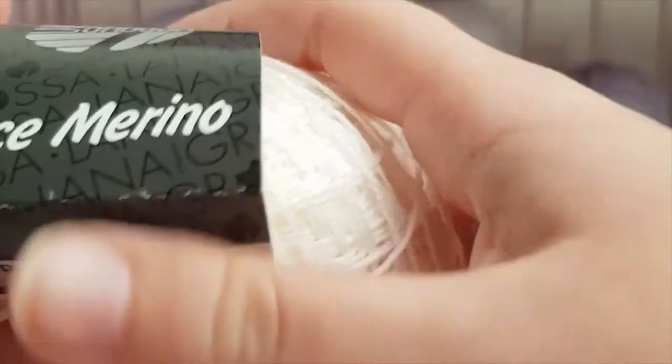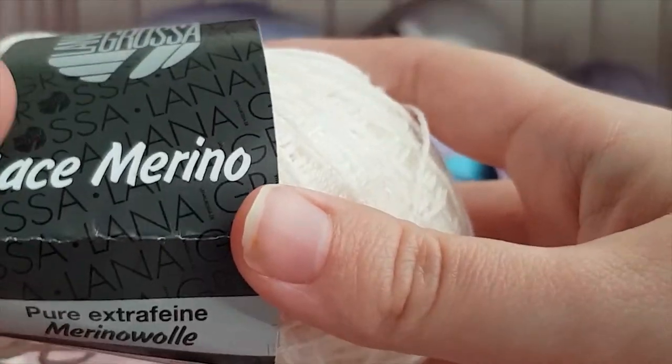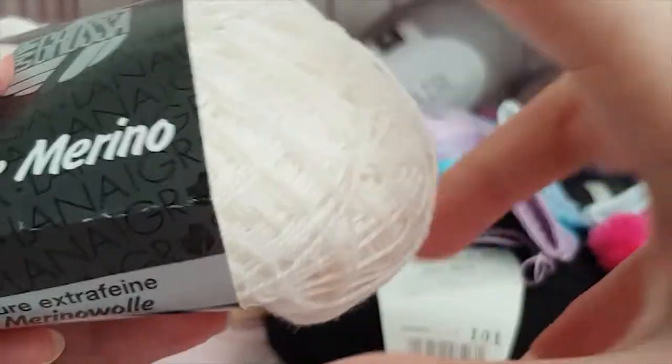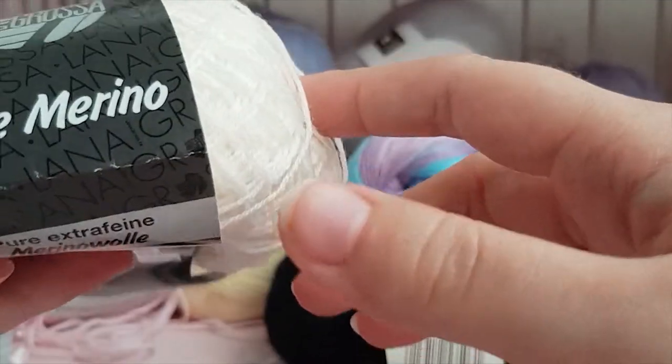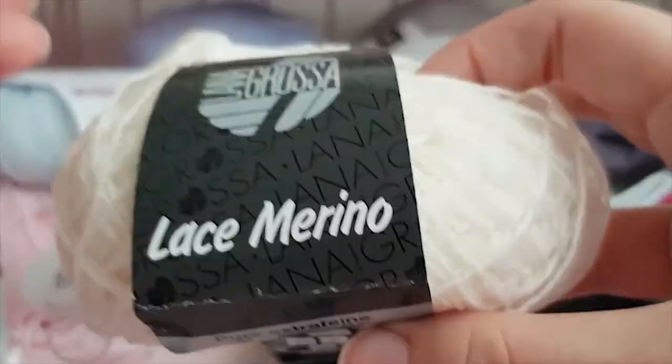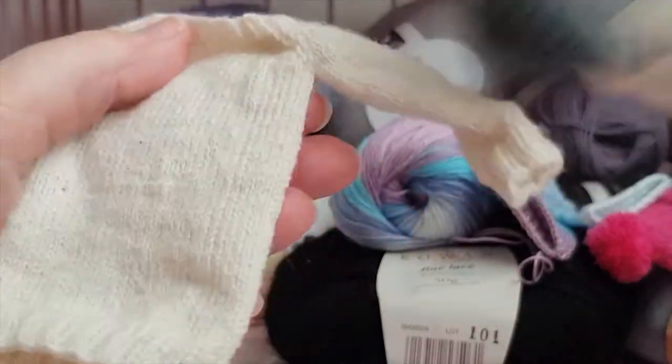Another one — also a bit more on the expensive side — is Sandnes Garn Lanett lace merino, but you get a lot out of it. It's a really nice and soft yarn. This one was knitted on 2 millimeters, possibly 1.5 as well — we have a sweater knitted in it which is really soft and really nice.